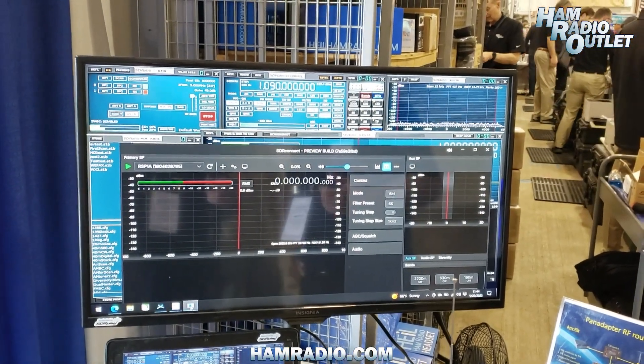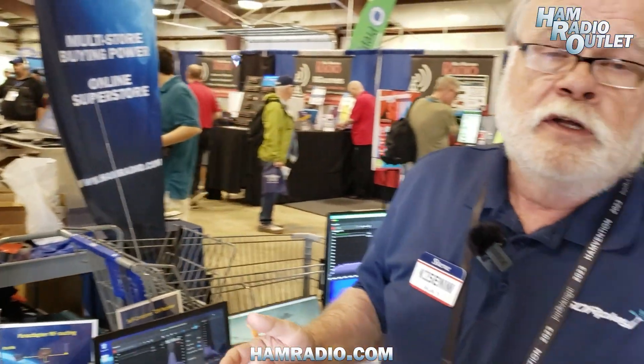They will still be able to use all the features in SDR Uno while they're evaluating the new features we keep adding to SDR Connect. The important thing is when SDR Connect comes out — which we hope is going to be very soon — we won't release it until all the features mentioned on our website have been implemented, and to the best of our knowledge, all the bugs have been eliminated. When SDR Connect comes out, SDR Uno will continue to be supported, and that way you get the best of both worlds.